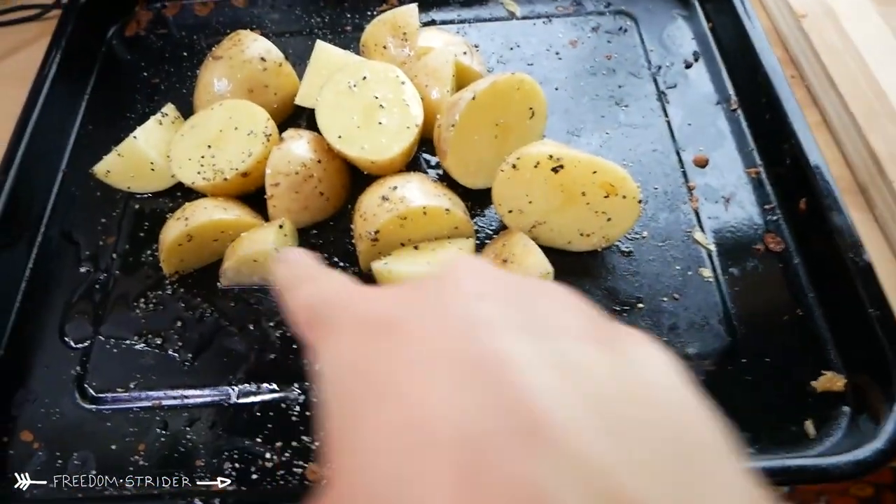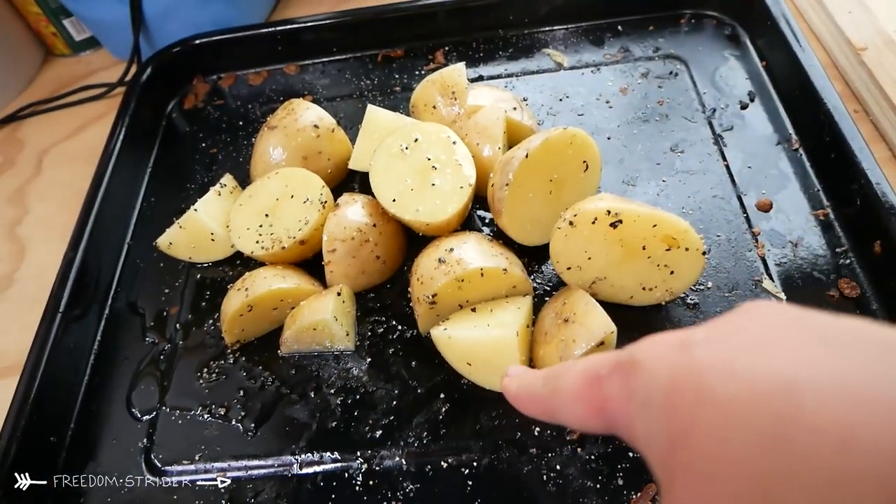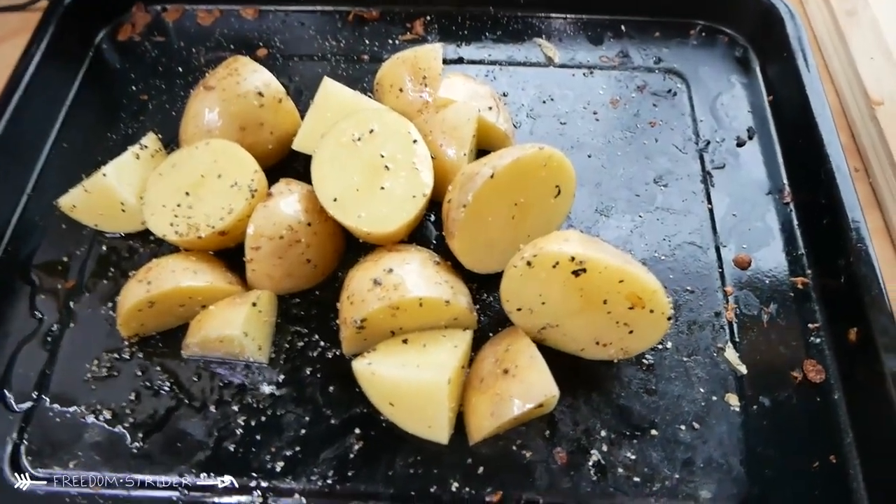One tip: you should cut the potatoes the same size. See, that's big and that's not — that's going to cook really quickly and that's going to cook at least five minutes slower.